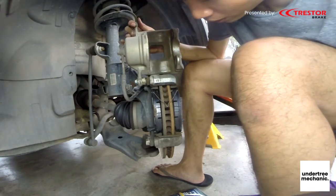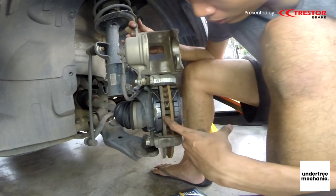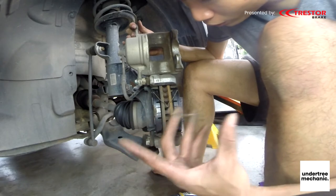I understand now — they are not just retaining clips. They are spreading the pads apart so there is no unnecessary wear during non-braking.